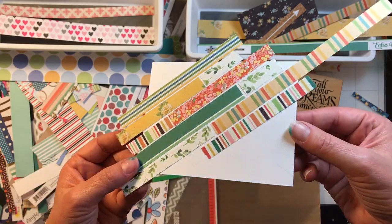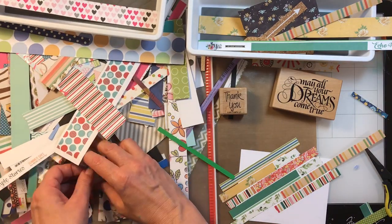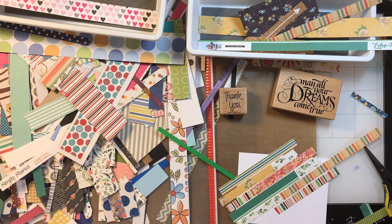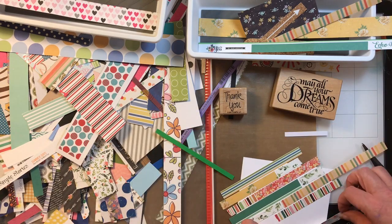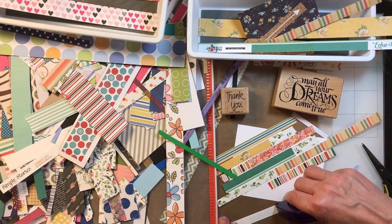I might be a little heavy on the stripes — let's find something else. Oh, here's a cute one — these were matching papers before; you'll recognize some of these from my videos. I've just been cutting them off and piling them up along the way. Sometimes the strip is too wide or too narrow — for example this one's tiny but I love this paper, so I won't throw it away; maybe I'll have an edge I need to fill in.